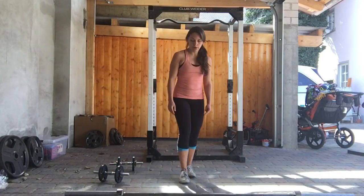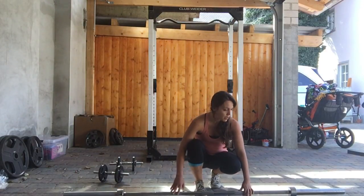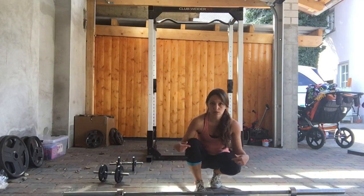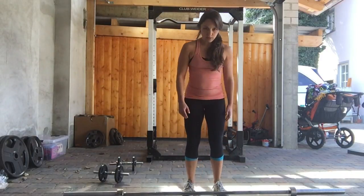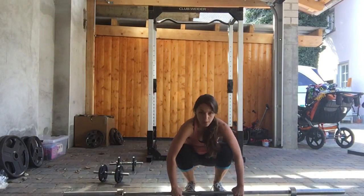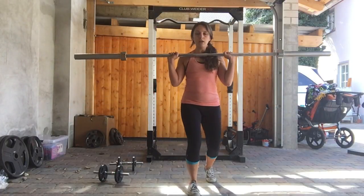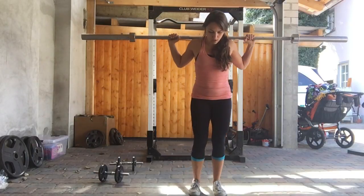If you choose to use a bar, same concept. This bar weighs 45 pounds, but the bars that you have at the gym might be 20 pounds or 25 or 30, so they're not going to be as difficult to get up over your shoulders. Shoulder width, grab it overhand, lift up, split stance, hop and curl, hop and over. Rest it on your traps.